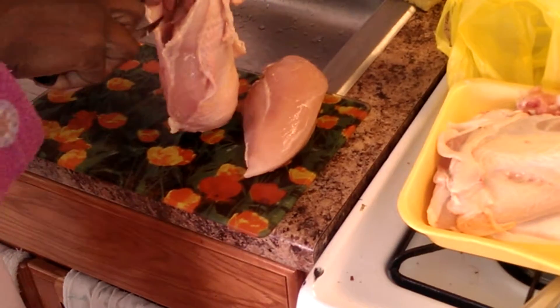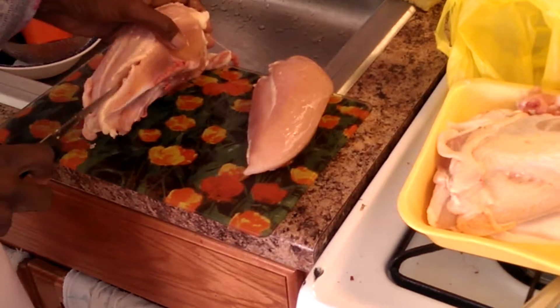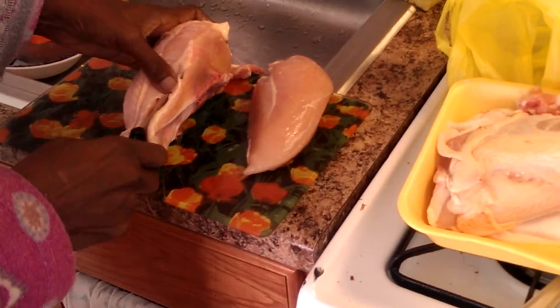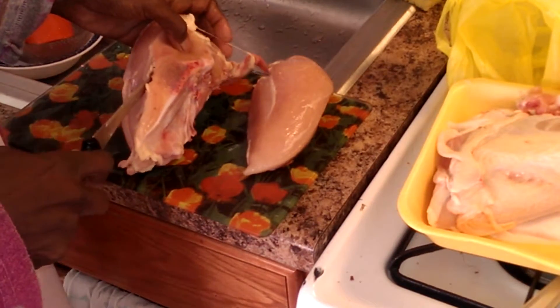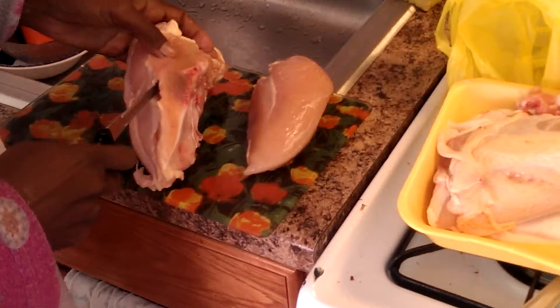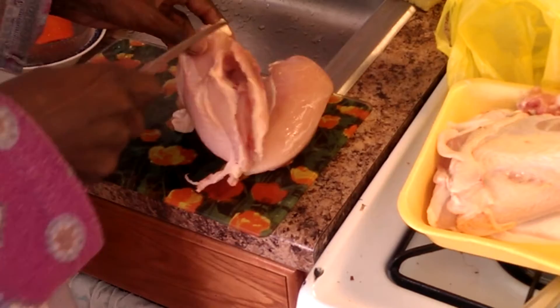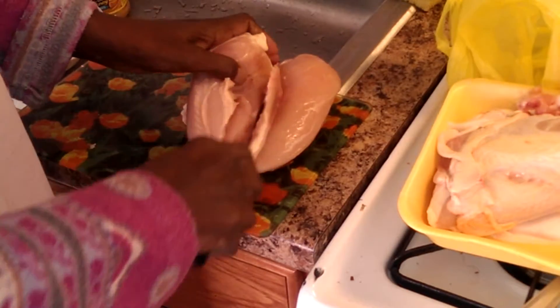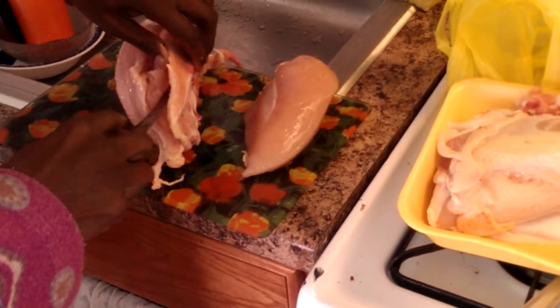It's not like you're being asked to bone a whole chicken, and that's a whole different enterprise — which is not really that much harder, but it takes time, so not a lot of people want to do that. Not a lot of people want to bone a chicken breast either, but I'm telling you, you're gonna save a lot of money.